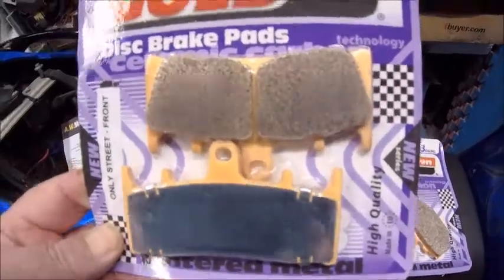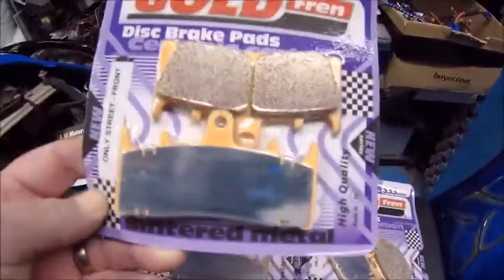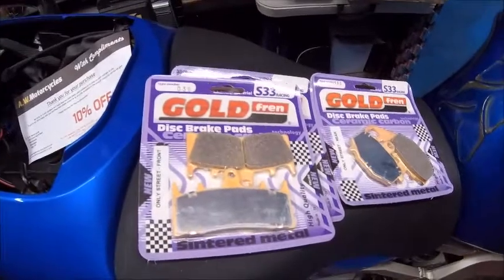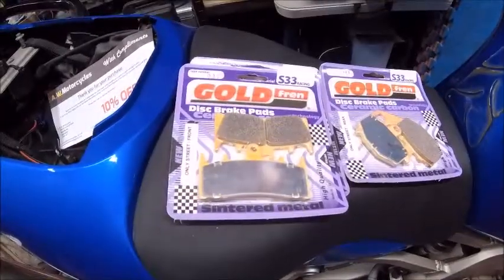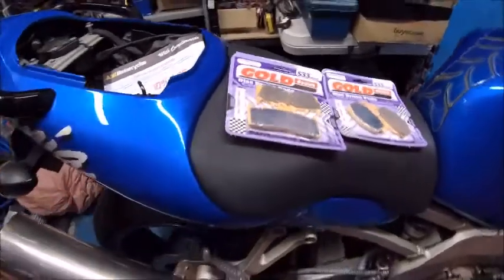That's a shameless plug - like I say, I paid for them myself, I'm not sponsored by these guys, but they pretty much came next day, so if you want a good service, yeah, recommended. I've got these which are street use only - the Maniac - for street use only. They were a reasonable price and they claim to be ceramic carbon sintered metal. Yes, a lot of words, but I've used these in the past and they all seem to be okay for the way I ride.